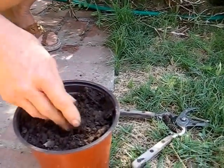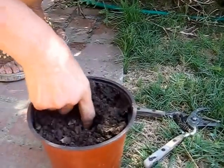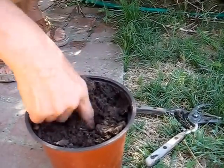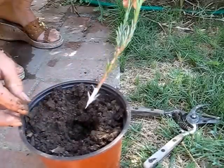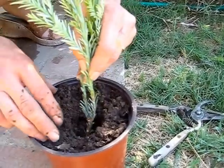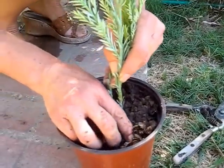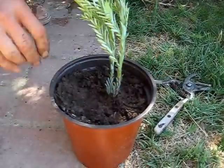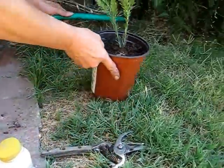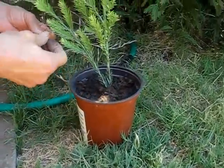You can make the fertilizer mix at home yourself with green grasses, vegetables, whatever, and you mix it with a little bit of dirt. Then you plant the cutting at least two to three inches in and press it down. Make sure the dirt is a little bit lighter so the cutting will be able to develop roots and start to grow.